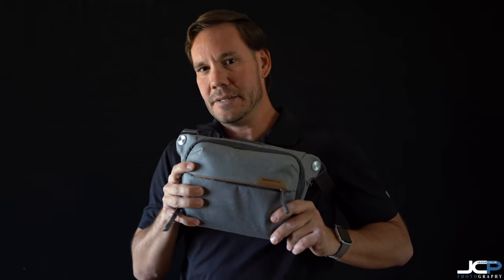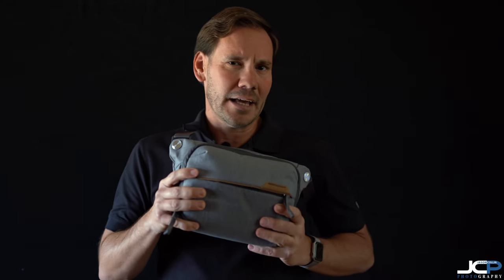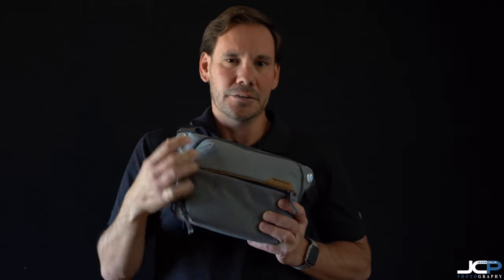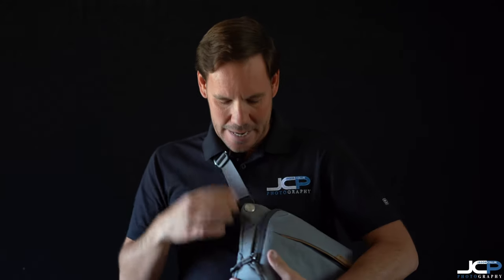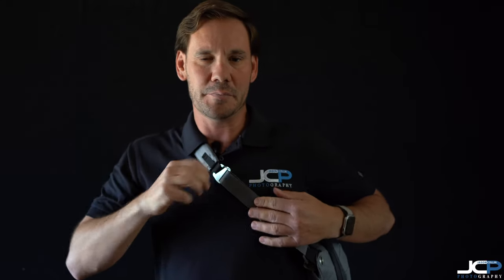Enter the Peak Design Everyday Sling Version 2, 3 liter. I have a couple of other Peak Design products — their Everyday Messenger bag, their camera clip system to carry my cameras or put them on my hip while shooting, and one of their Slide camera straps, which is pretty ingenious with their unique quick-adjust system where you can just pull to tighten and loosen quickly.